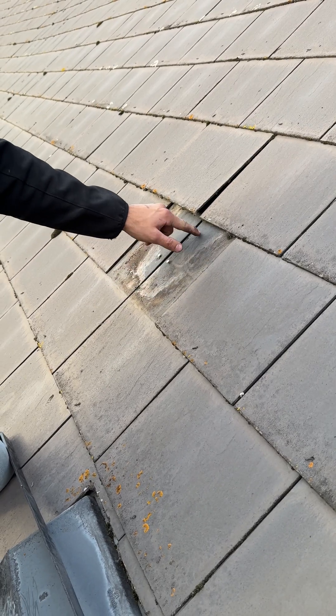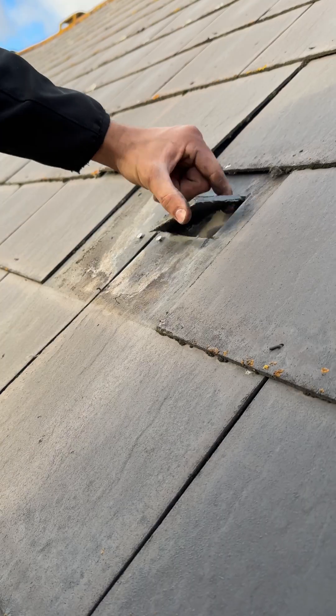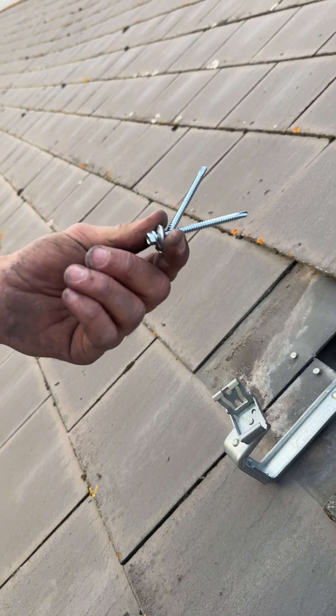Next step, get access to the rafter. Got the rafter here and then you've got your two 75mm flange screws.